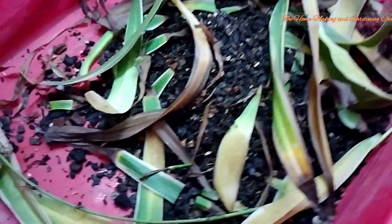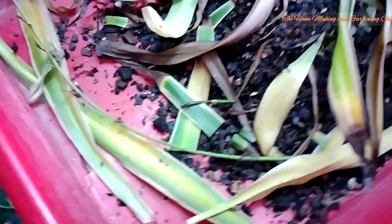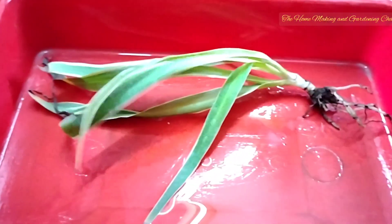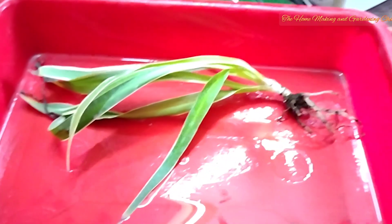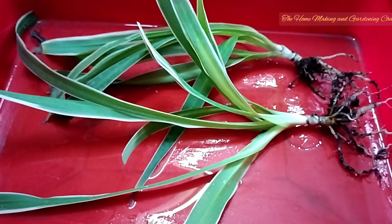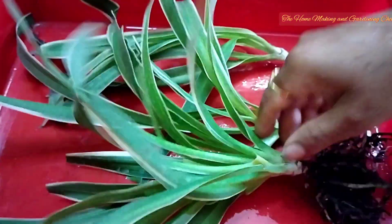These are the decaying leaves that we discarded. The potting mix we have we will not throw it off — we'll try to reuse it after processing it properly. I shall be making a new video about the same.